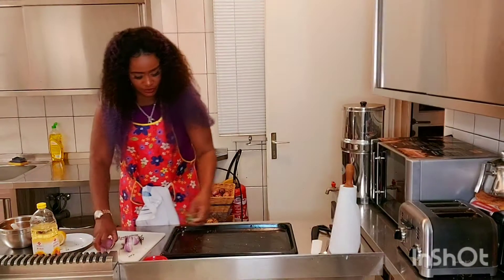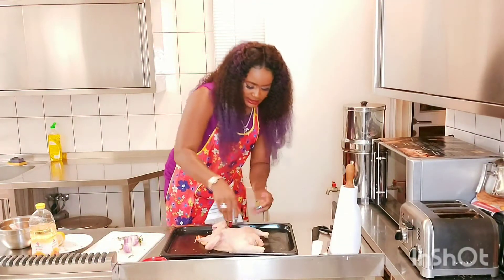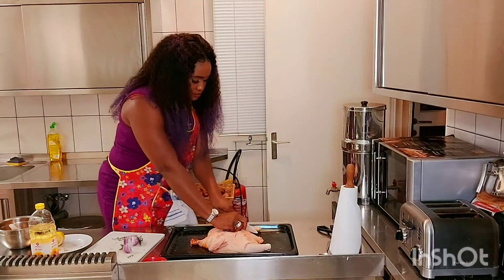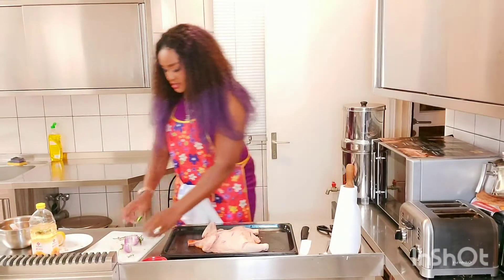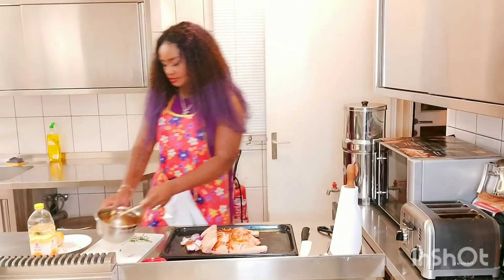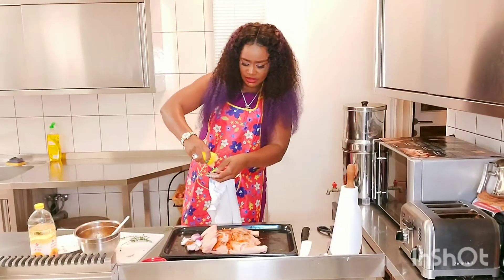I have to drop some onion and fresh thyme here. And I'll be flipping this around like this. I'm going to be giving a slit to this chicken — just making a cut — so everything can penetrate in. Then I'll be adding a little bit more of the spice mixture, with extra salt on top.